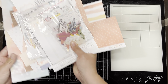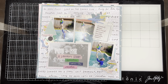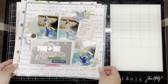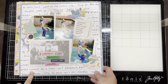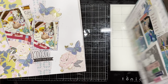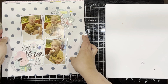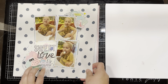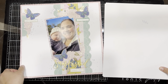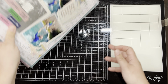Now let me show you the layouts I made. Starting with Sunny Days — most of these are coming up in Scraptember so you'll see the process videos then. I made four layouts with the Sunny Days collection. As you can see, I even used it for a winter photo, not just summer photos. Very happy with all four of those.